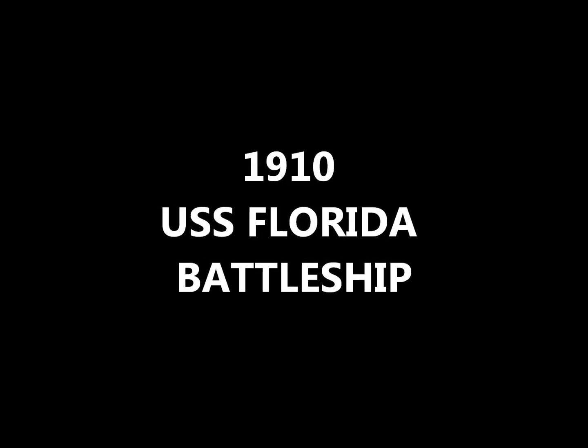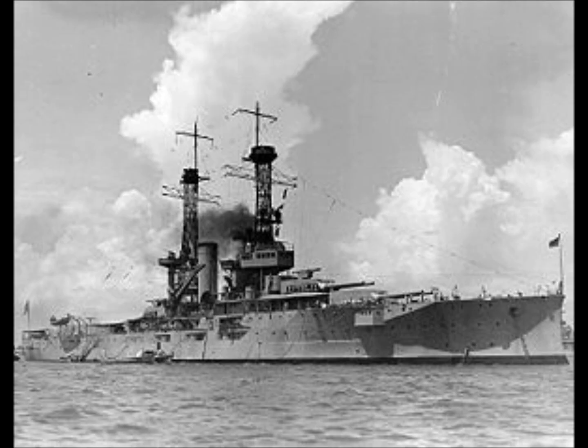Hi there and welcome to Trains, Planes and Automobiles. Today I will be talking about the 1910 USS Florida Battleship.